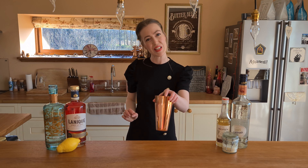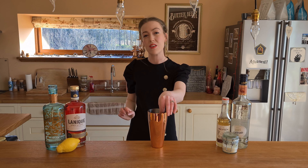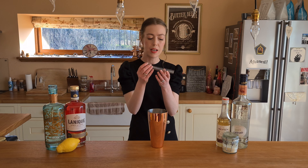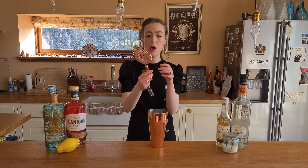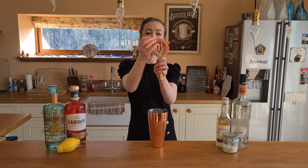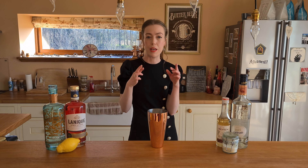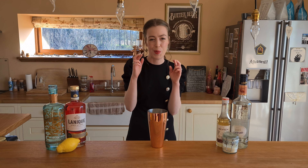As always we're going to start with our shaker, and this week because I want it quite frothy I'm going to put in a little spring. I can't remember where I got this from — I think it was from one of these — and I use it in the shaker so that the egg white is a little bit more frothy. It doesn't always work but fingers crossed.